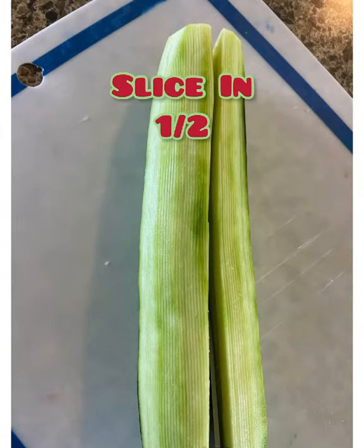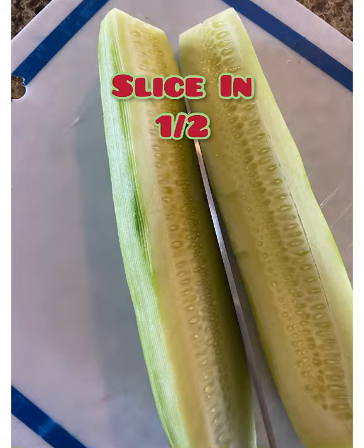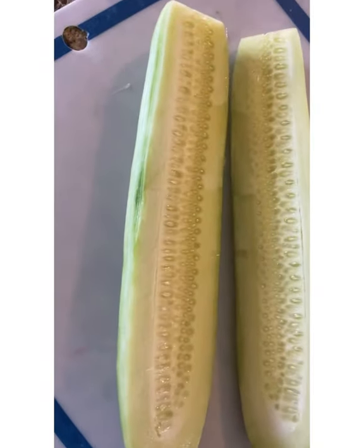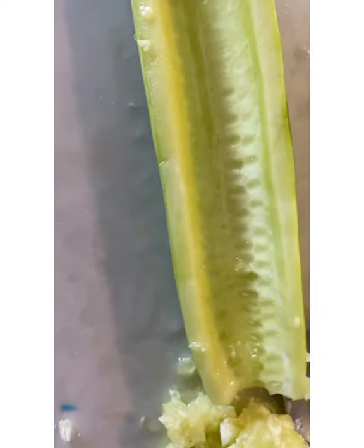We have the cucumber. You take it, slice it in half, clean out the seeds, and then get your mix ready. I used cream cheese, some sriracha, and a few spices.